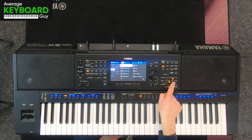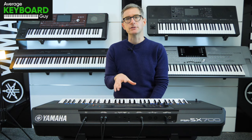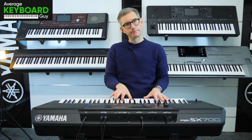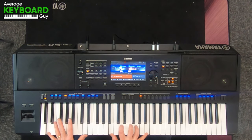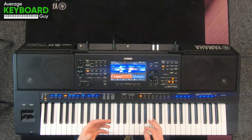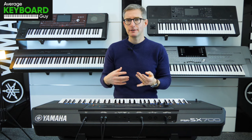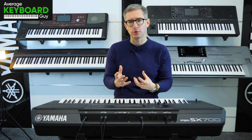Now what happens when I get these activated is a little bit too in your face. I think it's a bit full-on, a bit strong — you'll see what I mean. It's not bad, it's surely very powerful, but for playing a bit of gentle piano the strings are just a little bit too full-on.